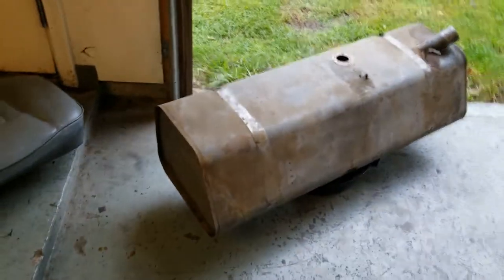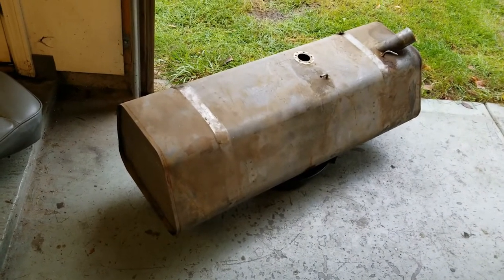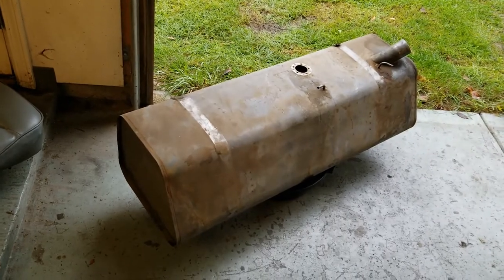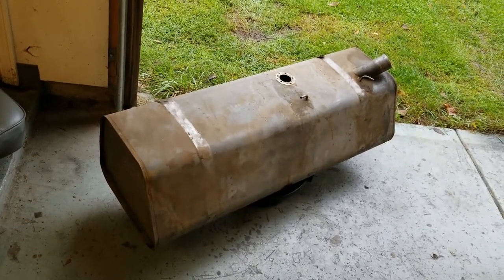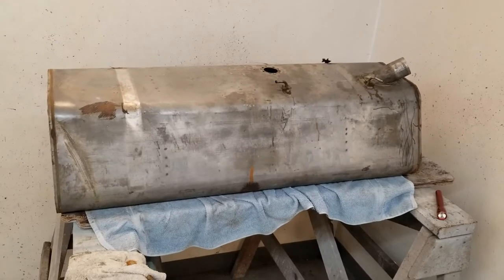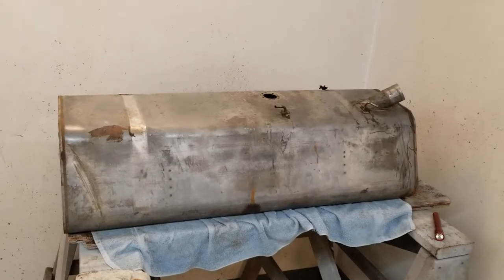We're checking out to see if we can find a place that can clean it for us; if not, we'll have to figure out how to clean it ourselves. The tank is out, and inside it didn't look too bad — I shook a lot of loose rust out of it.